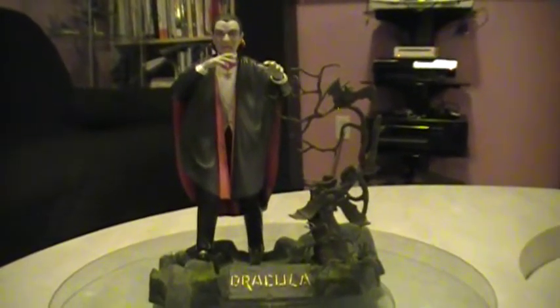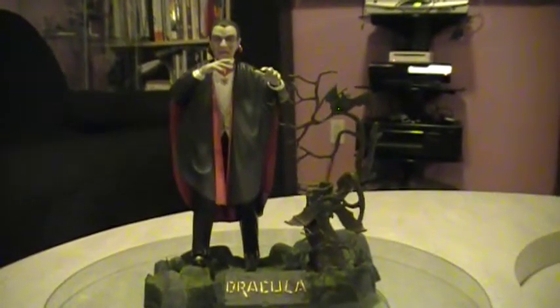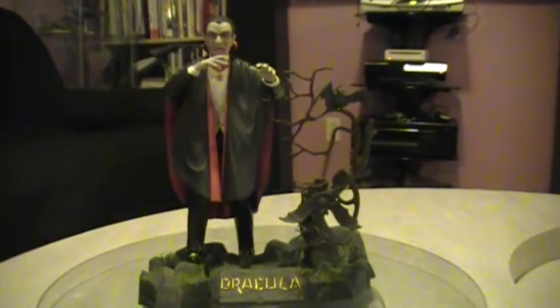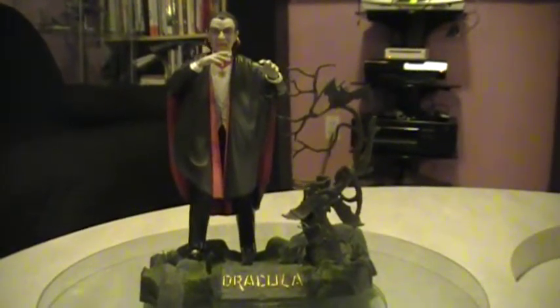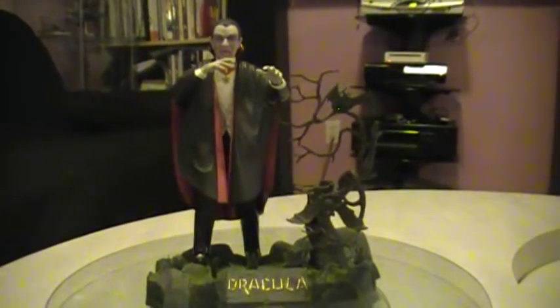Hey everybody, it's Richie again. This is the final reveal of Excellent 12 and the Basement Modeler's Vampire group build. This is the Universal Monsters Dracula — a repop of the old Aurora Dracula kit.